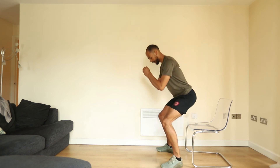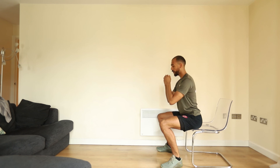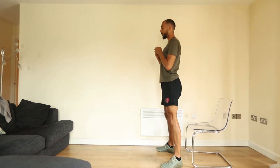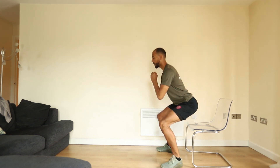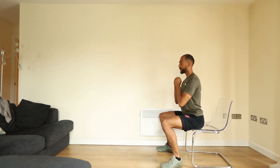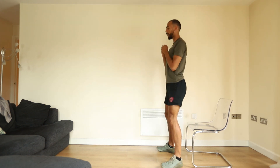We're going to be dropping down onto the chair, losing tension through, then focusing on moving upwards on the concentric portion. On the eccentric we're dropping nice and slow, taking tension off before again engaging on the way up.